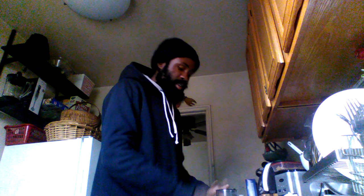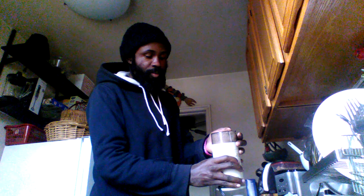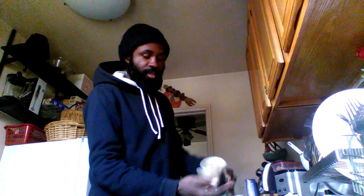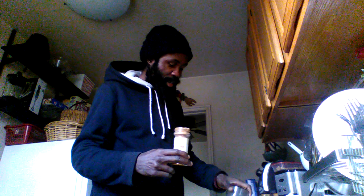You grind it out and it comes out just like a dust. Now, before you do it — I forgot to tell you — you gotta put some cinnamon in it like this. You mix it with the cinnamon, put it back in there, mix it with the cinnamon, then grind it again.